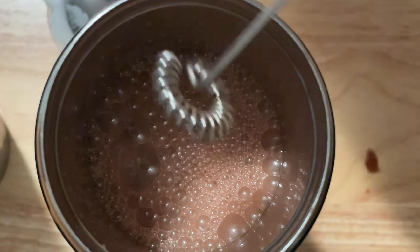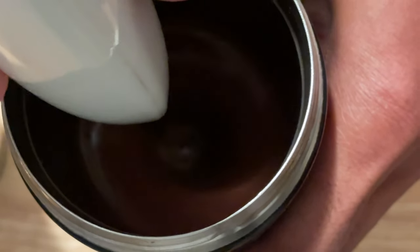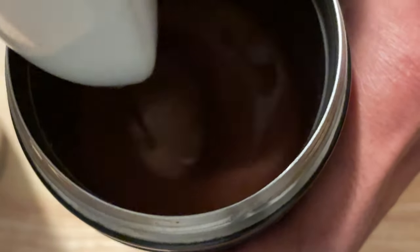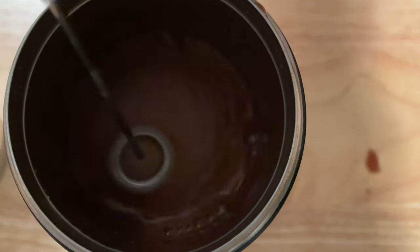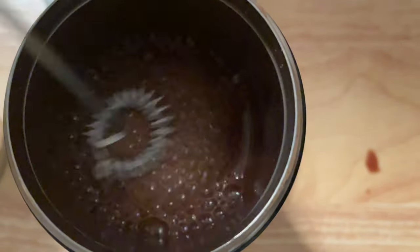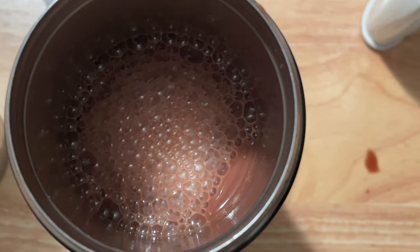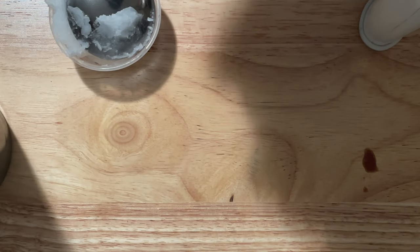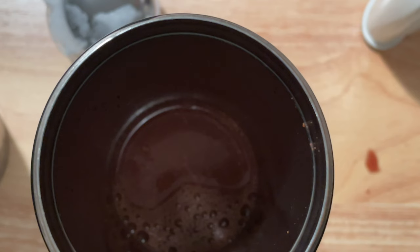I do this almost every day. On my days off I do it a few times a day; when I'm working I just do the shake-and-go method. I don't use ziplock bags as a sealant anymore — I just found that tightening the Contigo lid tight enough prevents any leaking. I love the bubble action and the taste came out extremely well.